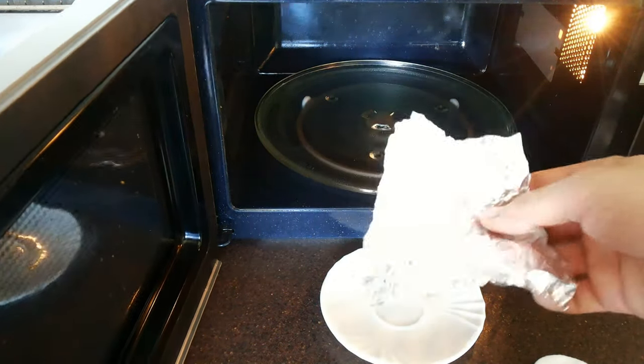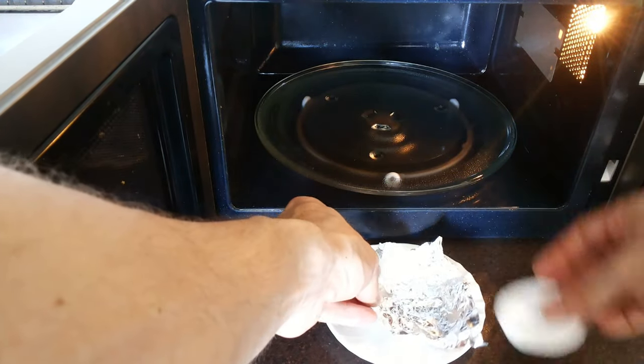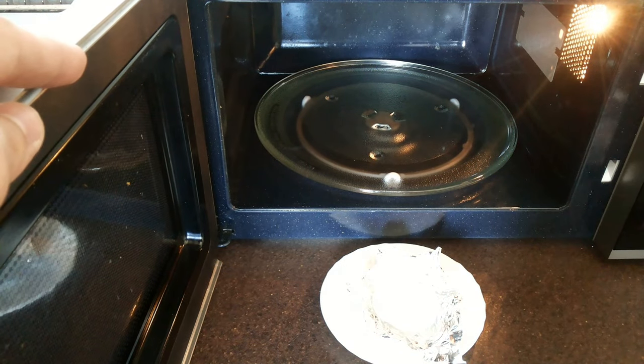We need a piece of aluminum foil, a cotton pad, and some alcohol or any easily flammable stuff. I will use fluid for a lighter.